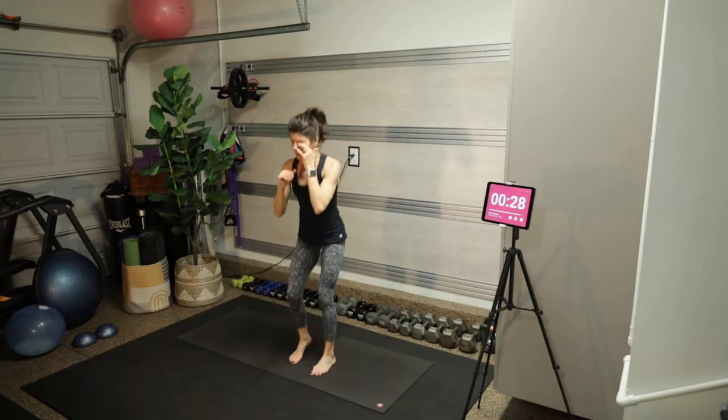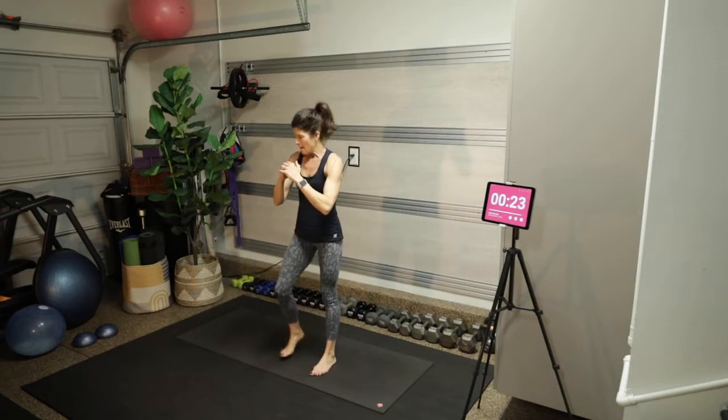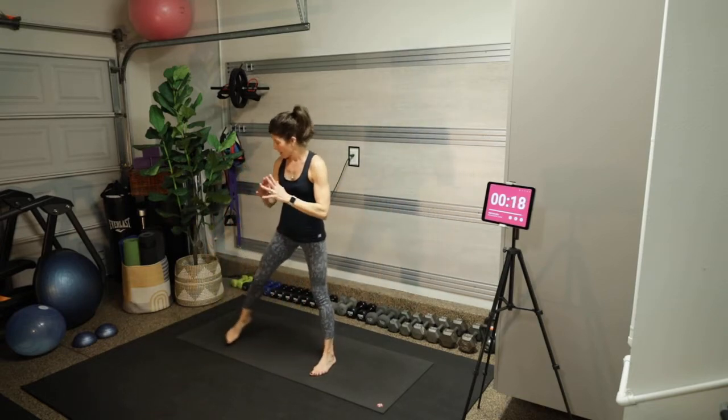Make sure that the knees are pressing out.